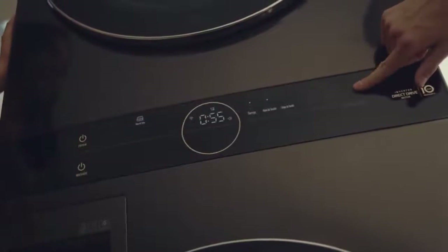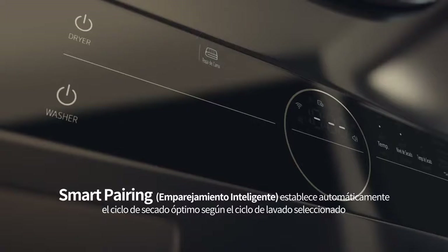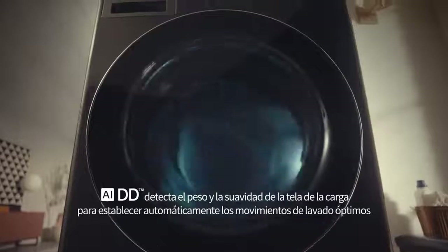Ahora lo mismo puede suceder con tu ropa. La lavadora y la secadora de Wash Tower funcionan juntas de manera inteligente para realizar el lavado óptimo de tu ropa, más rápido y con menos complicaciones.